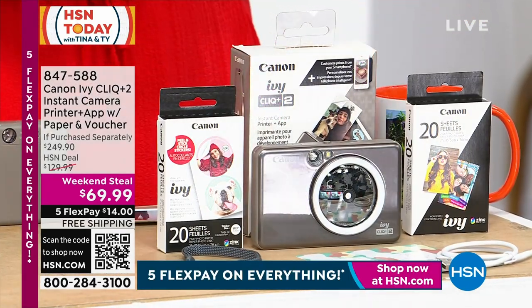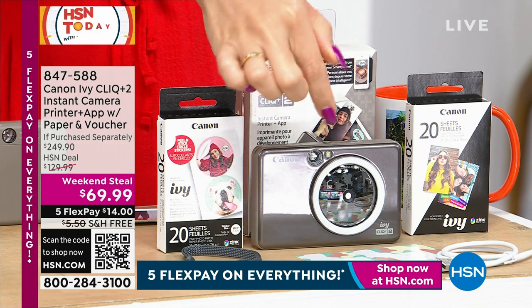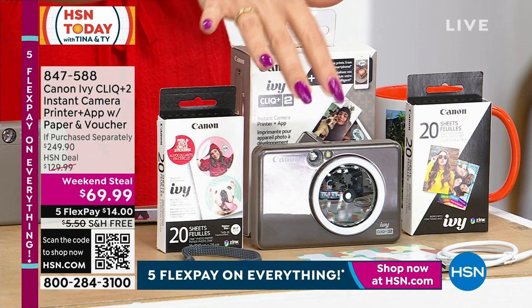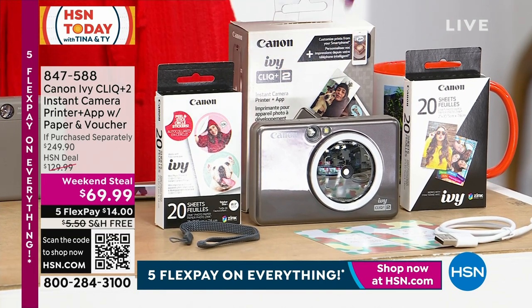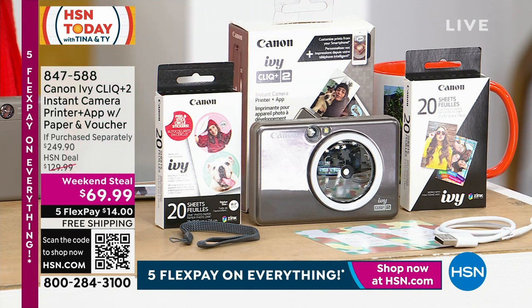It comes with a little wrist strap so you can carry it around everywhere. It has a selfie mirror so you can see yourself as you're taking your own picture. You can use filters and frames. You can Bluetooth from your phone, laptop, or tablet pictures you've already taken. It will become your picture printer, and you're getting two packs of the zinc photo paper with 10 each and a 20-pack of pre-cut circle sticker paper that only we have.